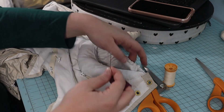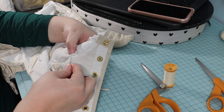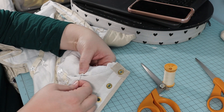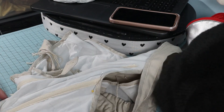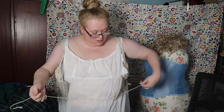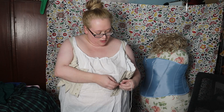They seemed a little large, but they'll decompress some with time. My next step was inserting the new boning pieces with help from Hercules. I couldn't find my chemise, so my bodice petticoat stood in.